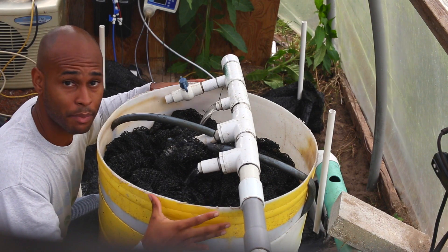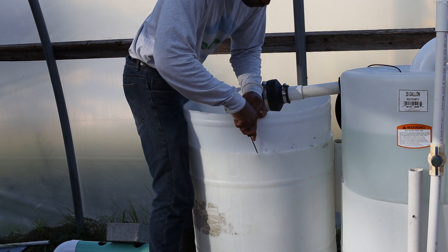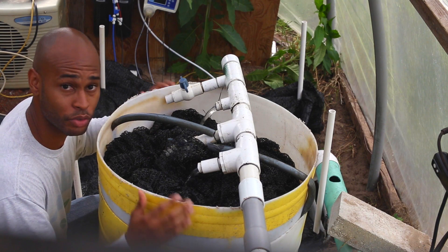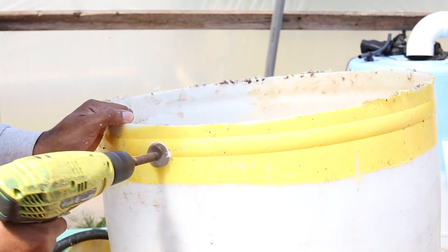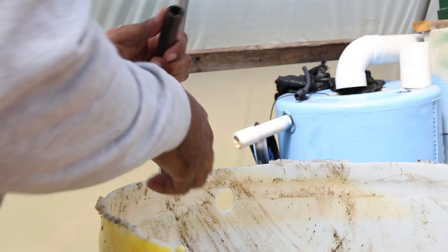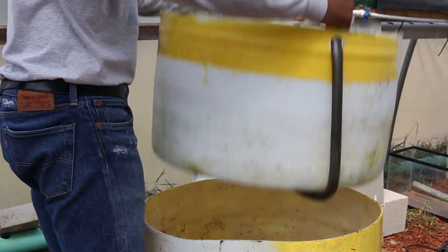When I initially assembled this, I didn't have these side slits to help lift the top up. The top sinks into the main body quite firmly, and due to temperature changes — heat and cold — it shrinks and expands, making it very difficult to remove. So I drilled one-and-a-quarter inch holes on each side and ran some water-resistant strips through them, which provides a brace that prevents it from sinking in as tightly and makes it much easier to remove.